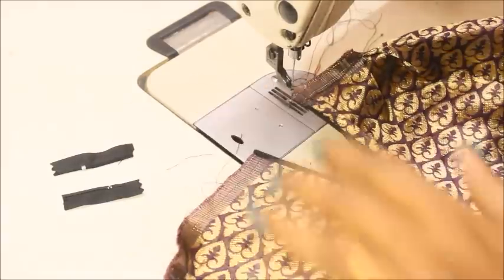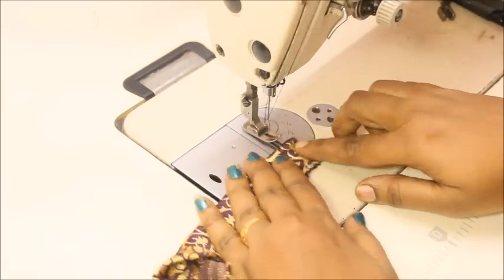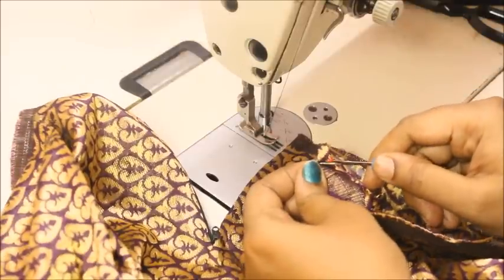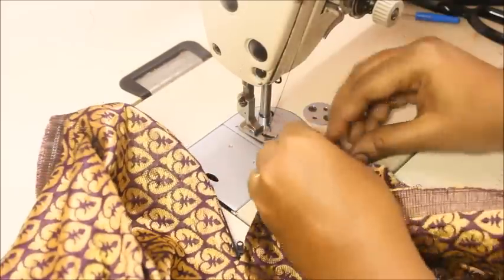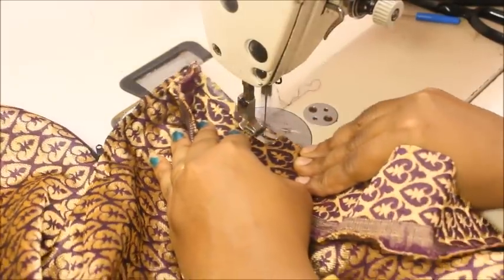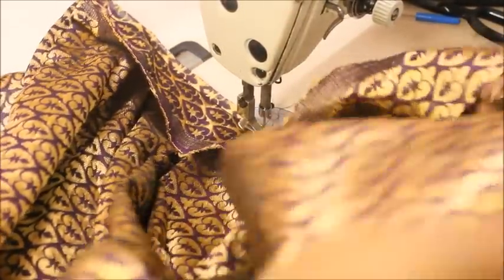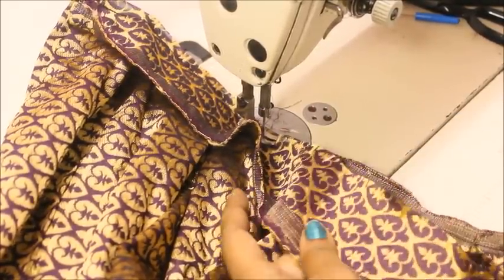Now I'll be attaching the waistband. Before attaching it, fold the waistband like this and sew that on top. Take one end of the waistband that we've sewn and attach it on top of the zip part, starting from one end of the skirt. If you want to make a lining for the skirt, do the same box pleat on the lining fabric, attach it underneath with a top stitch, and then attach the waistband.